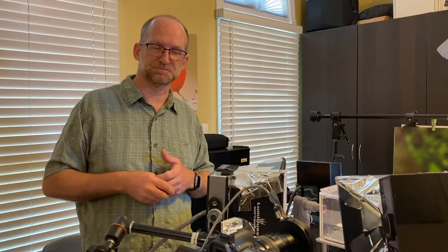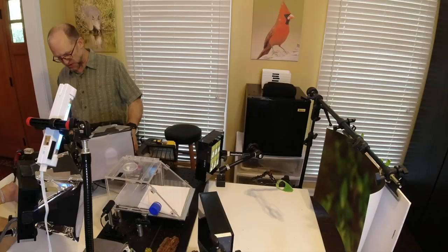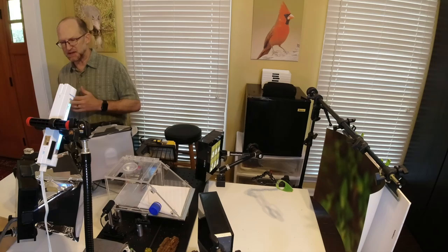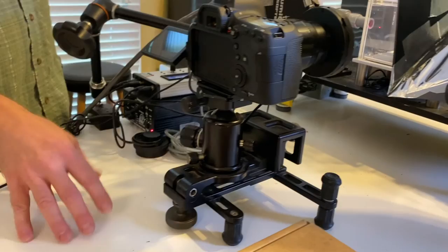We usually just have the field setup in an Action Packer or a Pelican case — it's already packed so we can just run out the door with our high-speed setup. What we've got here is the UniBlitz shutter connected to a UniBlitz shutter driver, the VMM T1. The shutter will operate at about as fast as four milliseconds. The camera is on bulb. I'm using an old Kirk Enterprises window mount that also works as a tabletop support — it's stable but lets me move things around.